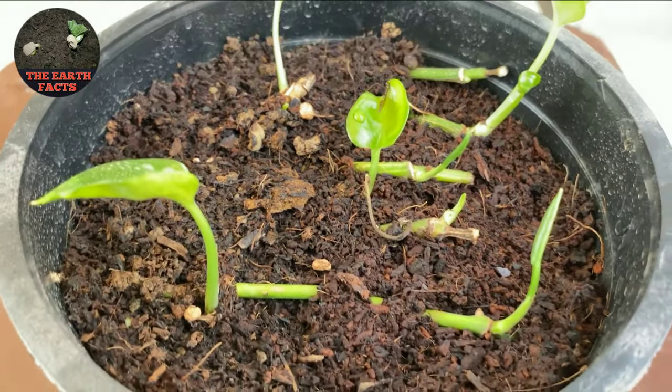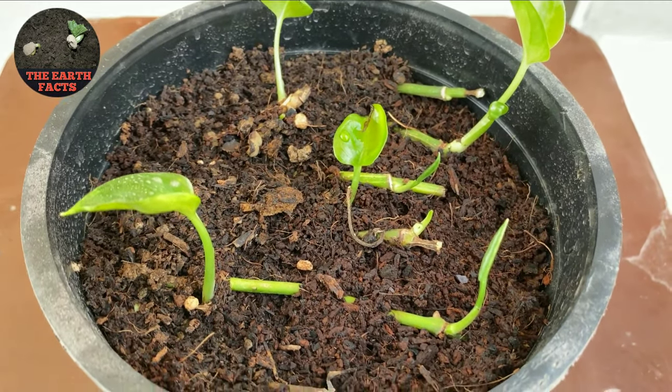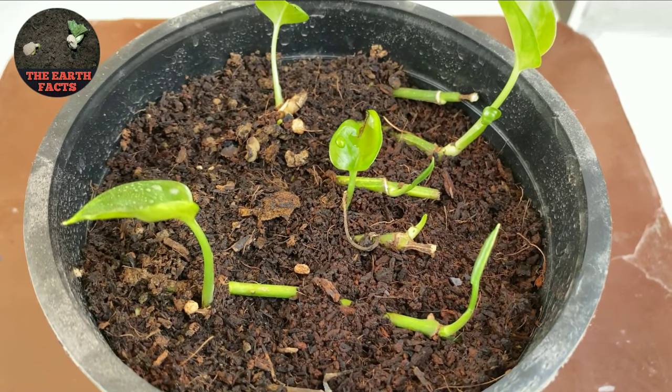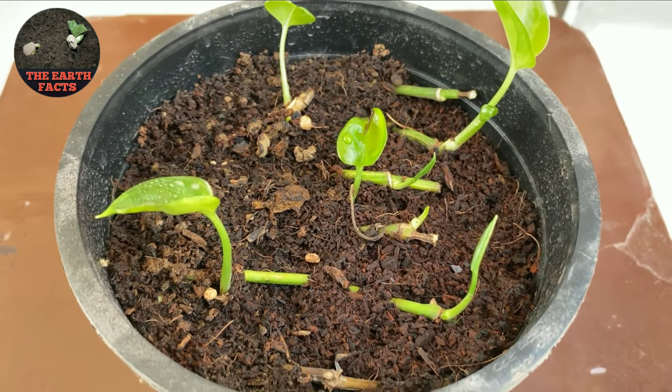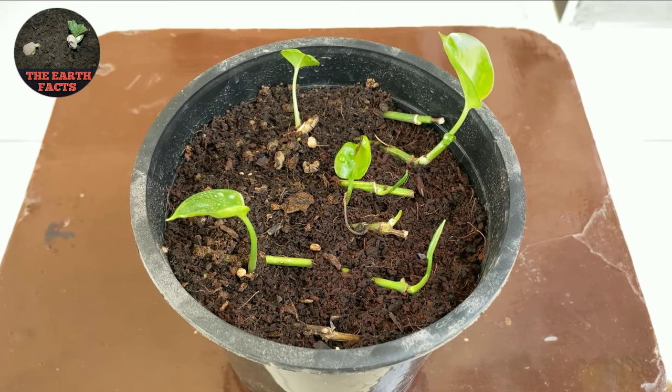Hello everyone, welcome back to my gardening channel. In this video I will show you how to propagate plants by using a small stem. With this easy and quick method you guys can create multiple plants at your home. So let's get started.